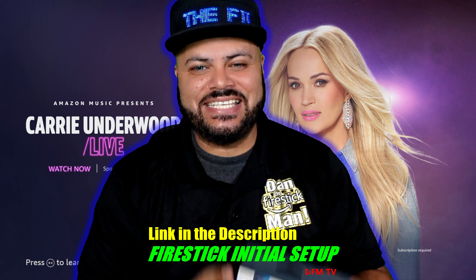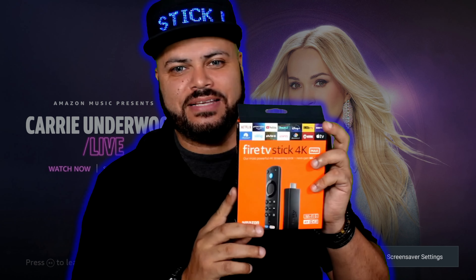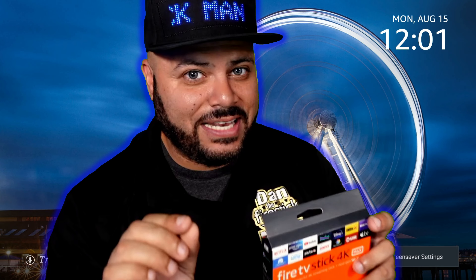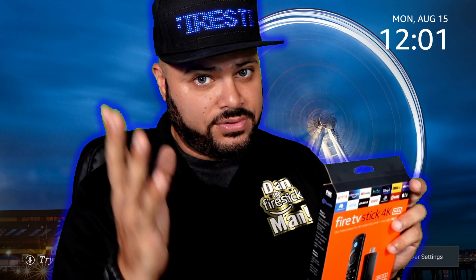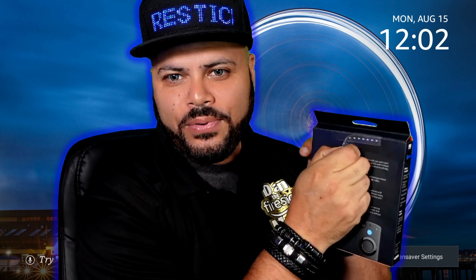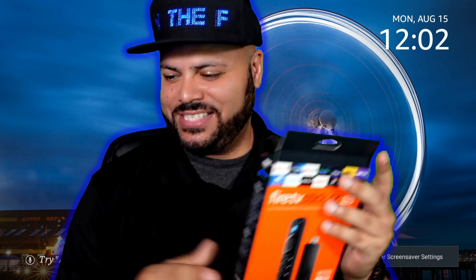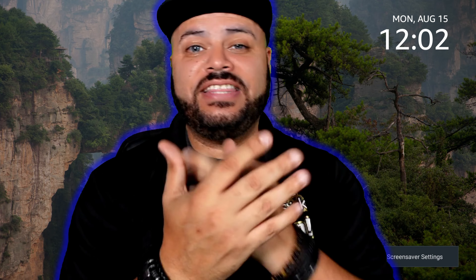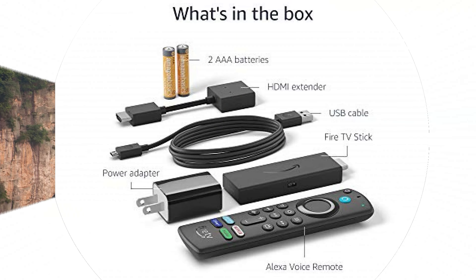First, let me show you how to unbox a brand new Fire Stick. This is a Fire TV Stick 4K Max, but it will work for any Fire Stick you purchase — they all come with the same stuff and hook up the same way. To open the box properly without ripping it apart, just look at the back of the box for a little strip with arrows. Grab the end of that strip and peel it right off — the box opens right up.